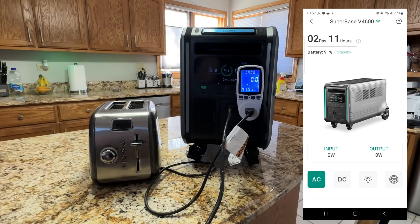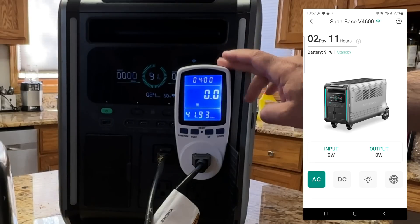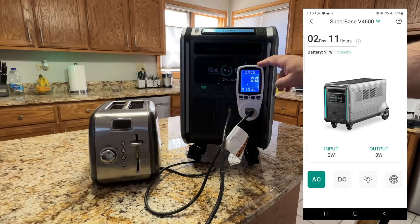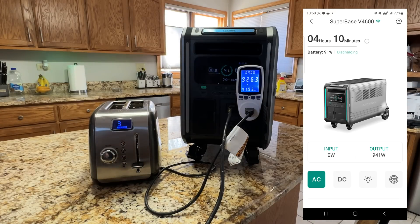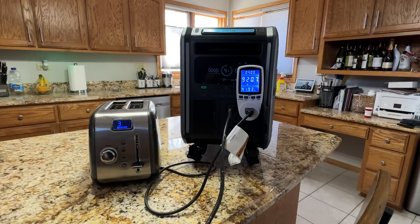When evaluating the right generator size for your home, the key challenge is identifying which devices you want powered. A power meter is a great tool — plug it into each appliance to measure actual consumption before purchasing a generator. For example, a toaster — which seems simple — actually draws 924 watts. That's remarkable: one toaster alone would use up almost the entire capacity of a 1,000-watt generator.